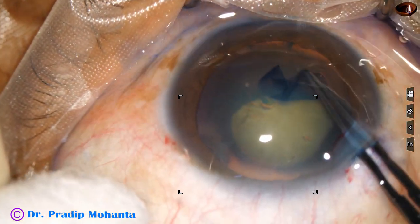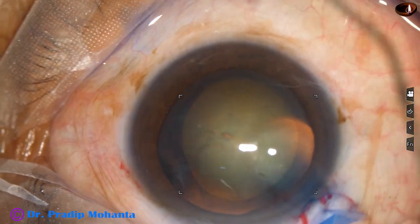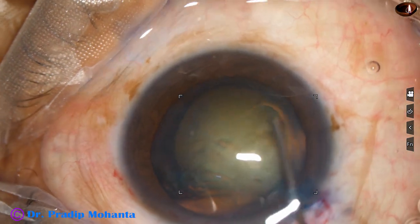Capsulorhexis is done with a utrata forceps. A capsular tag is raised and guided anti-clockwise to get an adequate size rhexis of about 5.5 millimeters. Now hydrodissection is done.